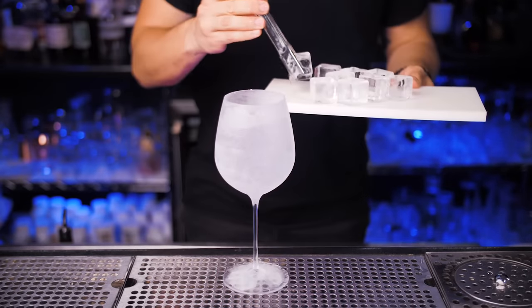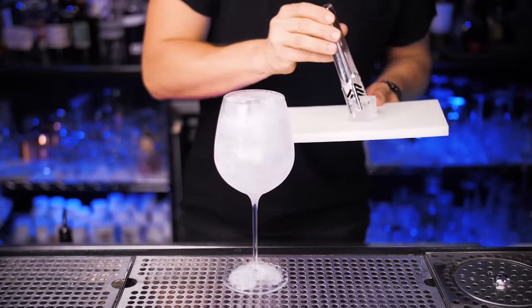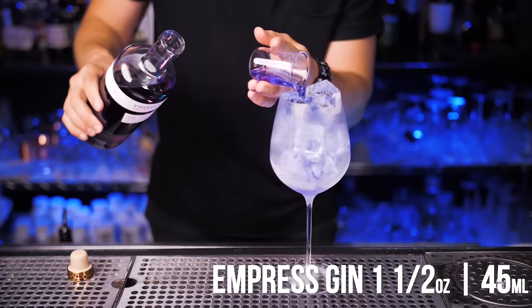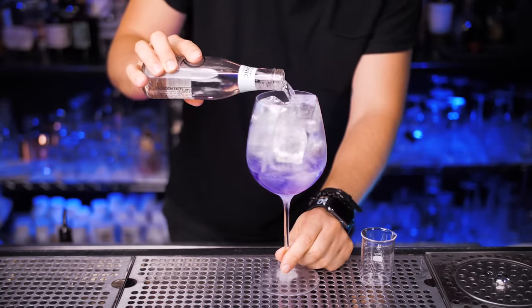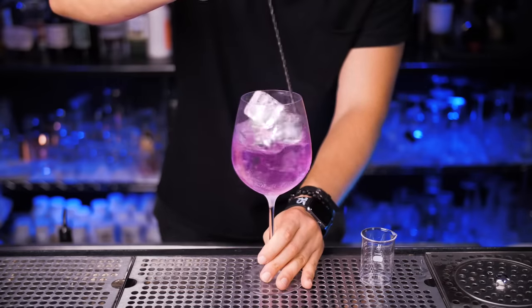Next we're going to make Empress Tonic. I'm going to use a large wine glass and fill it all the way to the top with small clear ice cubes. Let's bring back our Empress Gin — we'll need one and a half ounces. You can try it with original tonic, I'm sure it tastes great, but here I will be using elderflower tonic. It's personal preference, but I wouldn't recommend pouring more than three ounces.